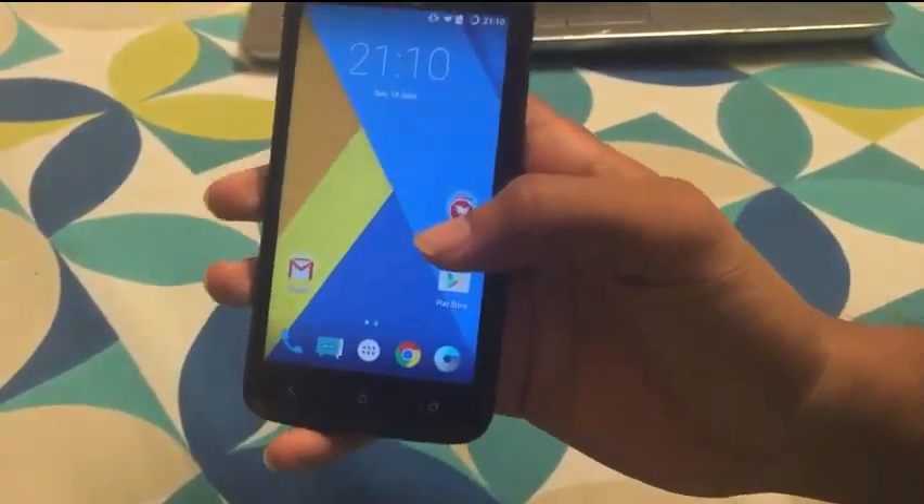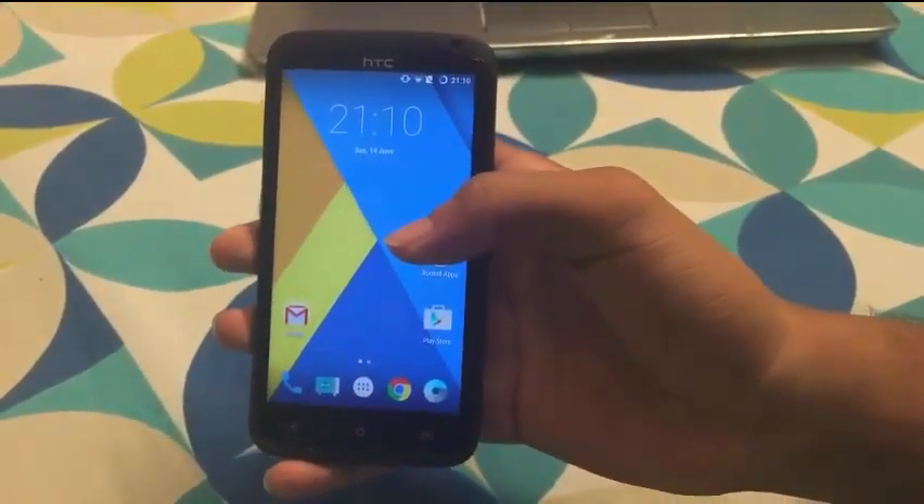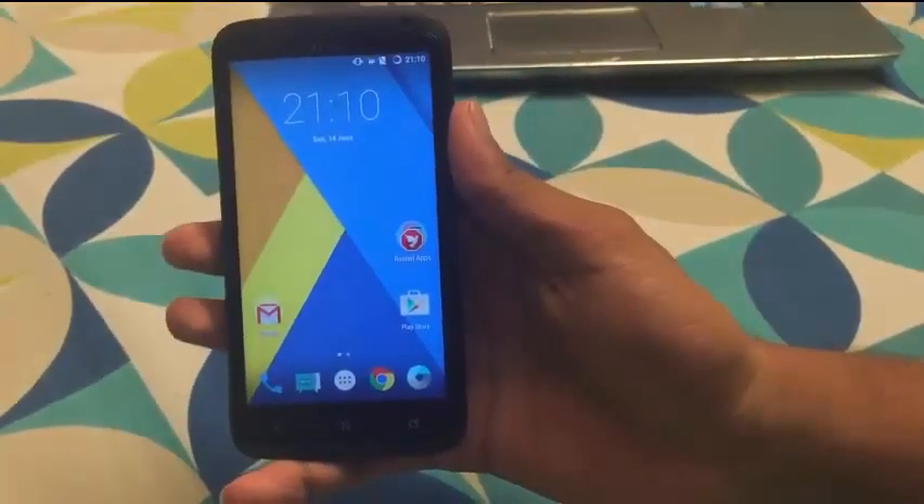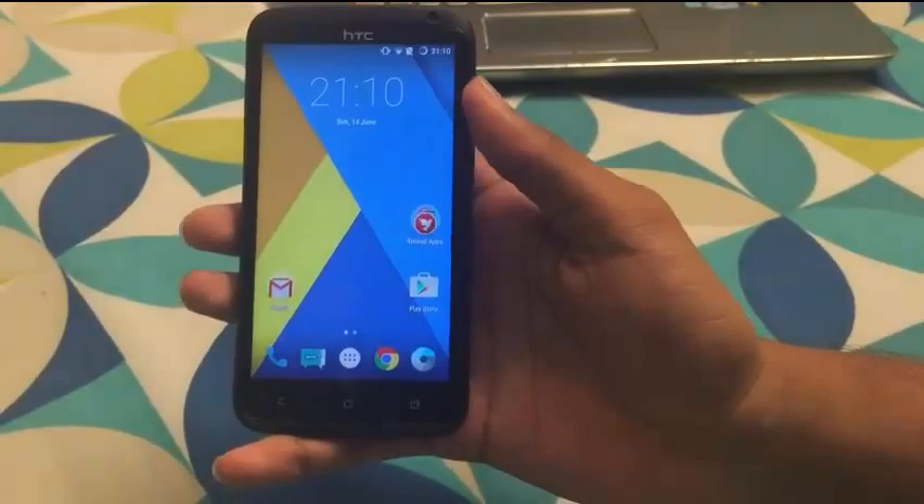I hope you liked my video review of the HTC One X Plus with Lollipop installed. Please like and subscribe. Thank you for watching.